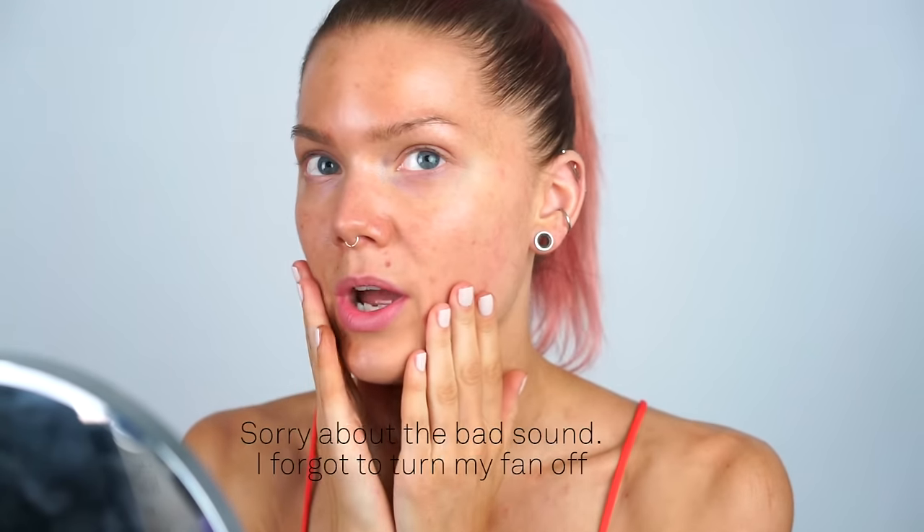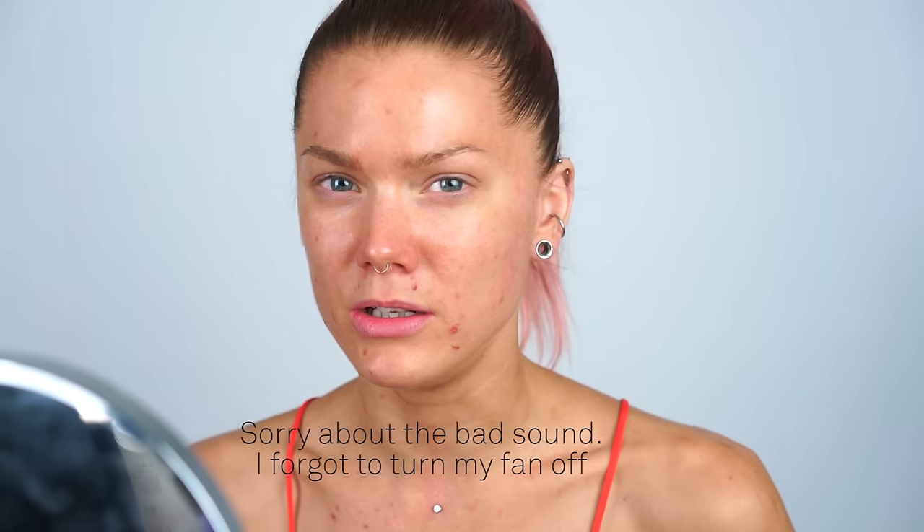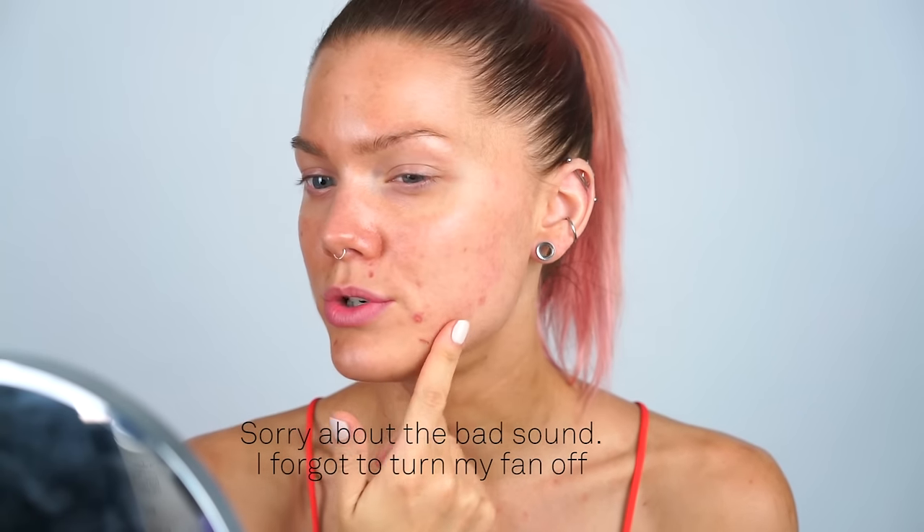Hey guys, as you can see I just did a self tan, and every time I do a self tan I look like this — all the dry areas of my face and body get very dark. The color just sucks into the dry areas, so I thought it was about time to do a foundation review.